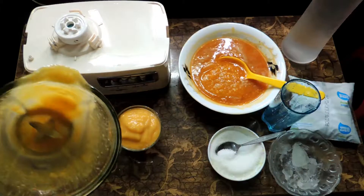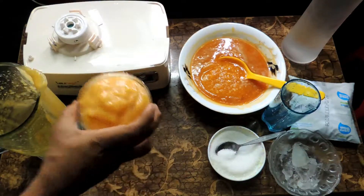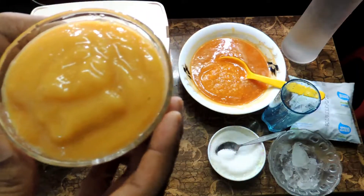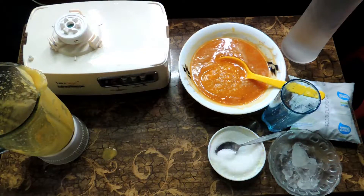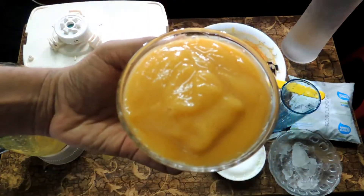And that's it! This is a very healthy and tasty bael smoothie — Indian bael smoothie at home. You can try it. Yummy yummy bael smoothie at home!